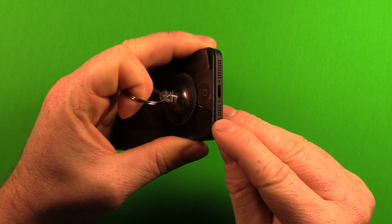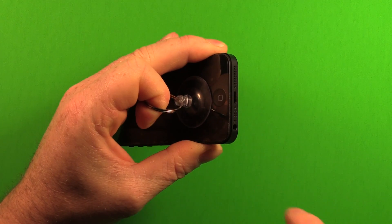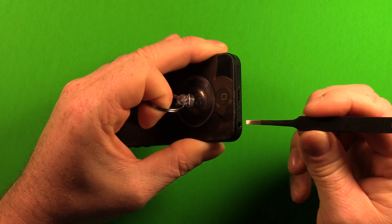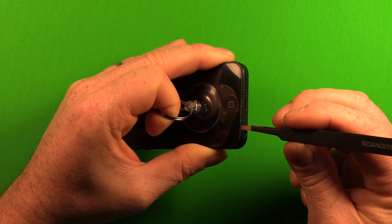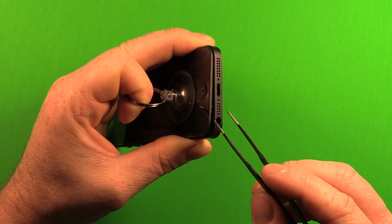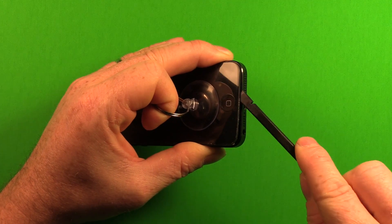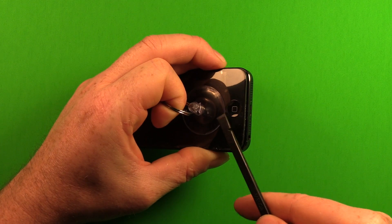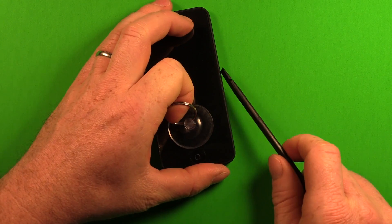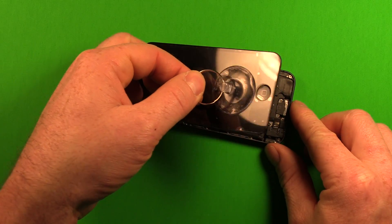Grab the suction cup and pull to see if the screen starts separating. If it comes apart hard, this iPhone 5 has really tight tolerances around the frame. You can carefully stick the tweezers in between the screen frame and the metal frame — not between the glass and the frame — right above the headphone jack. Then use the plastic pry tool and gently work your way across, while still applying a little pressure on the suction cup to assist. Once you have a gap, keep pulling up with the suction cup while carefully prying along the frame on both sides if necessary, until it starts letting loose.